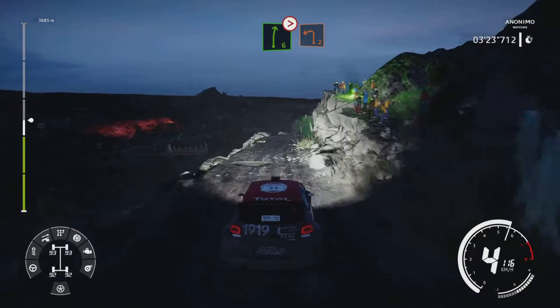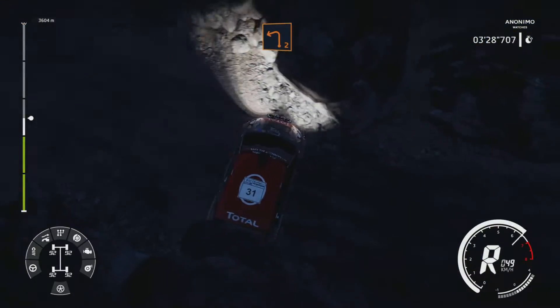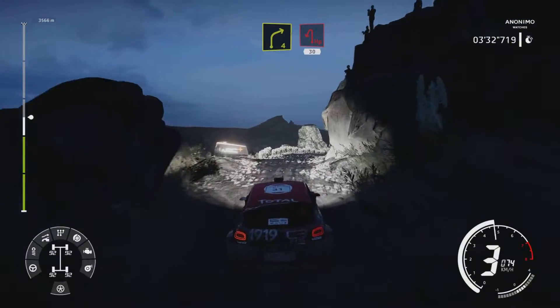Right 6 long, tightens four, narrows, into left 2. And right 4, brake into hairpin left around rock, 30.